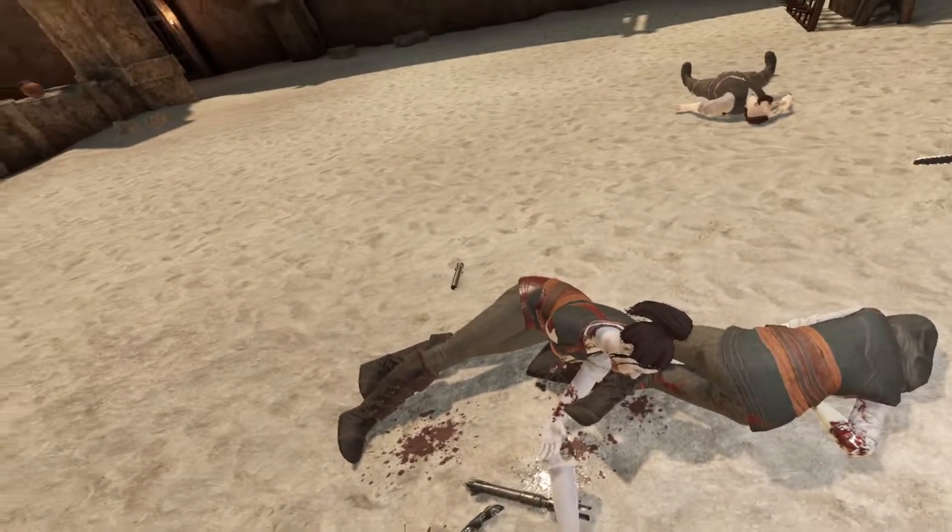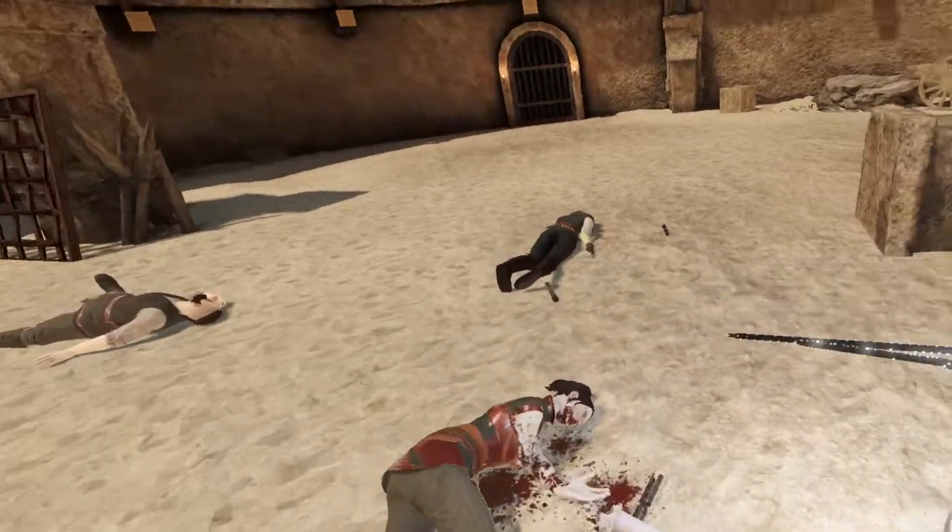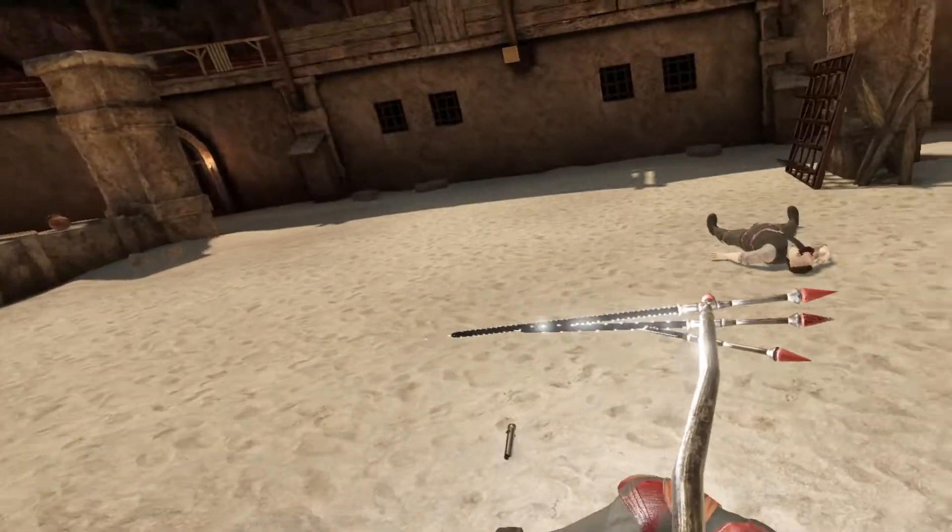Well, janky looking, but maybe that's user error. I don't know — I've never fought with a scythe before.